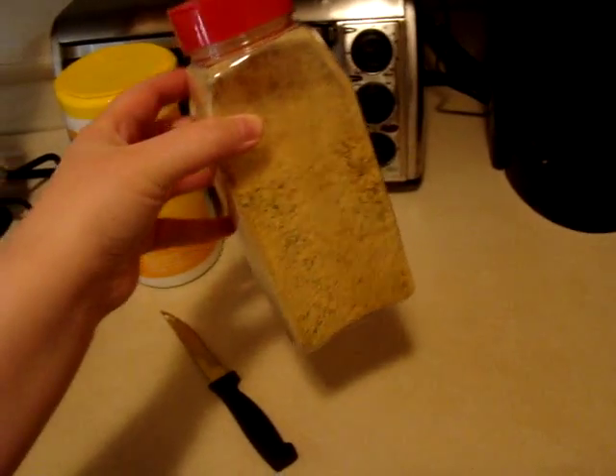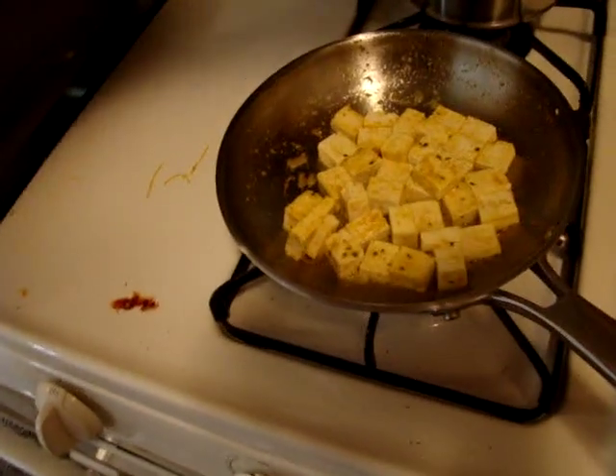My mom got them for me because it was so delicious. Just a little bit of salt, so those are frying up.